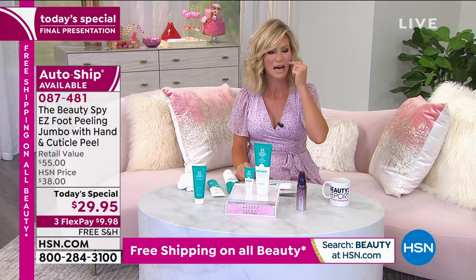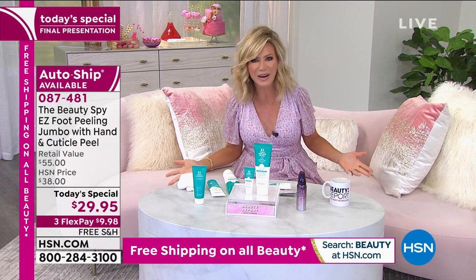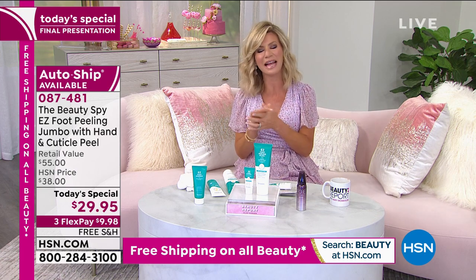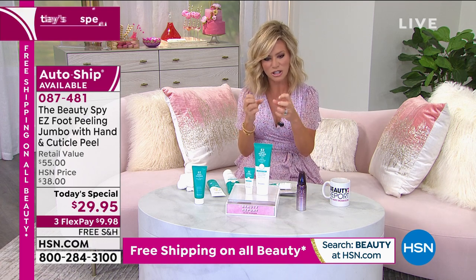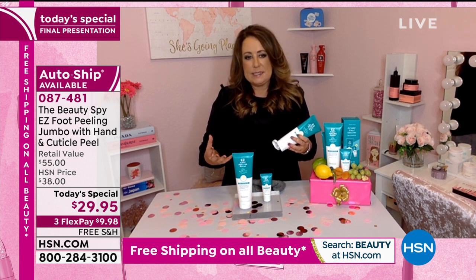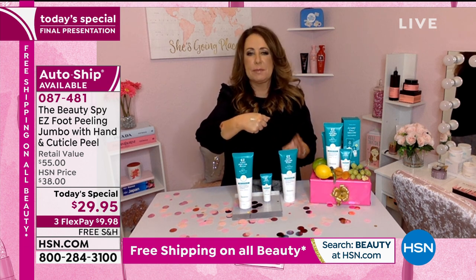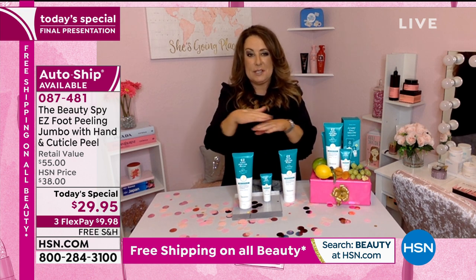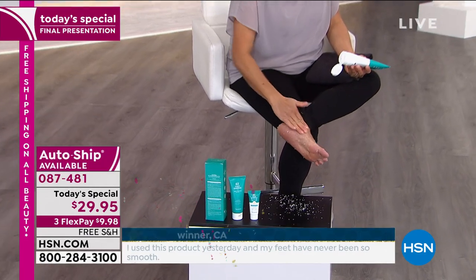Once you use the Easy Foot Peel, we'll show you on our model all the gook that's coming off — even your hands. We forget about our hands too. We're sanitizing constantly, which we should be, but it's dehydrating our skin so badly. Sometimes after I've washed my hands, by the time I dry them off, just closing them hurts — that's how dehydrated they are. We spend a lot of money on beautiful creams to hydrate, but the question is — have you exfoliated before you put those creams on? Because if not, all that dead skin is sitting between where that $30, $40, $50 product needs to go. That's why everyone is such a huge fan of the Easy Foot Peel.